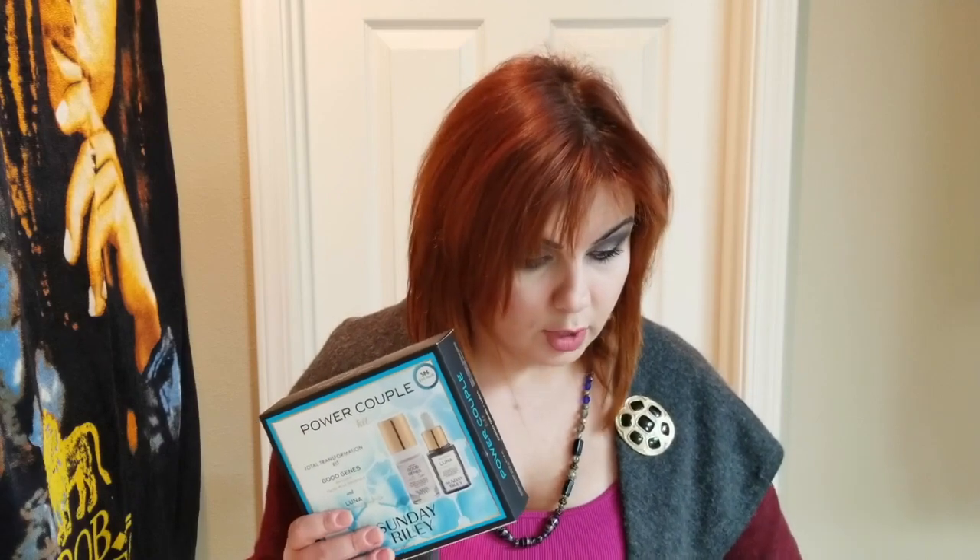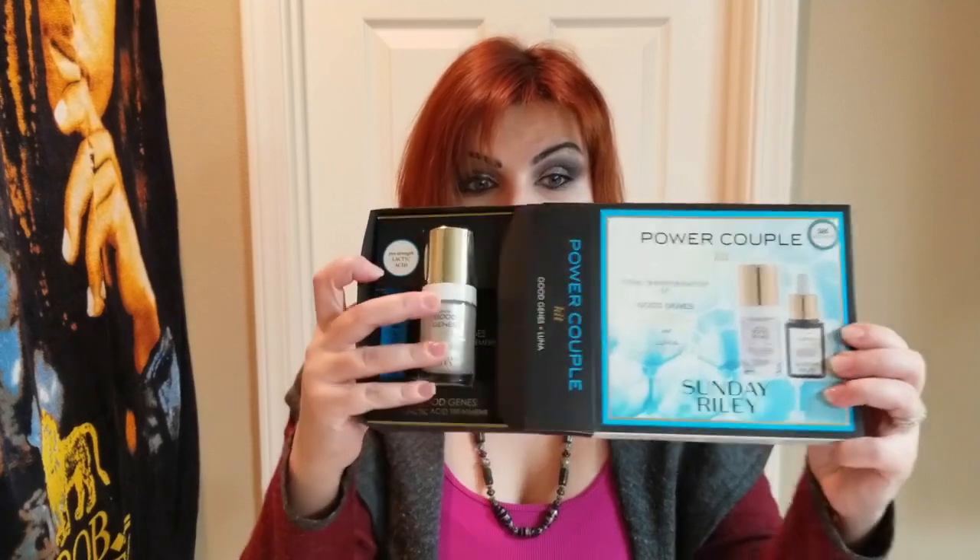Let's start with the Power Couple kit. I have used this kit before — this is my replacement. I had gone through maybe one or two of these kits previously, so I've restocked. I already know my opinion on this particular kit and I'm going to be sharing it with you along with my verdict.